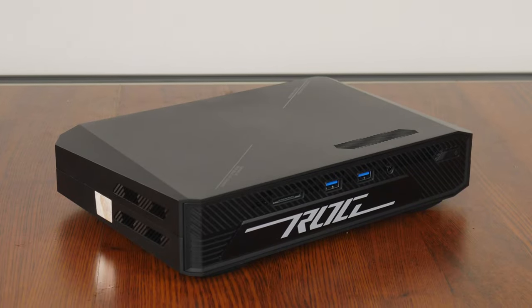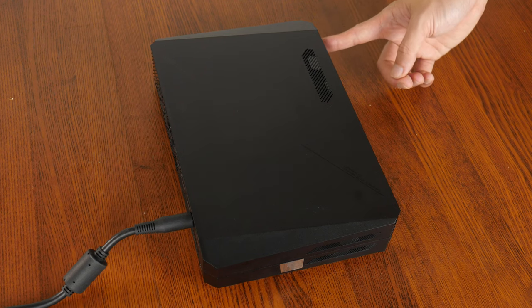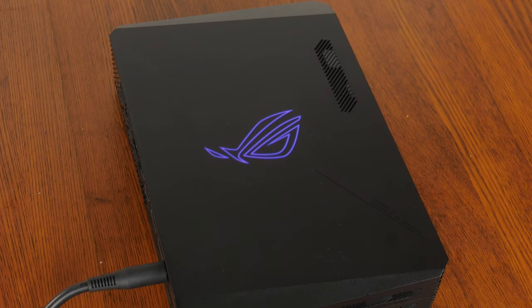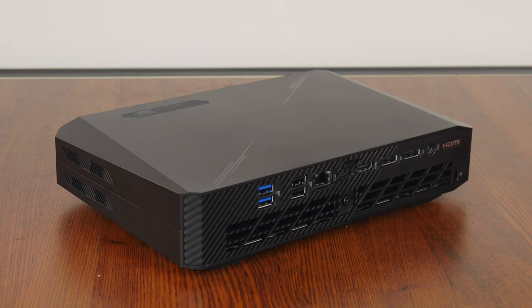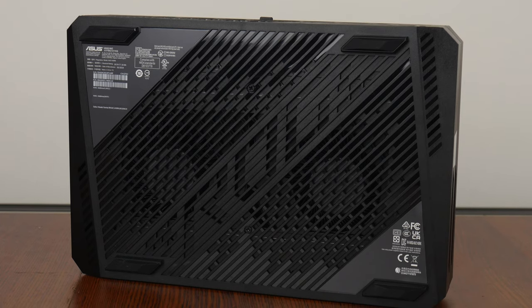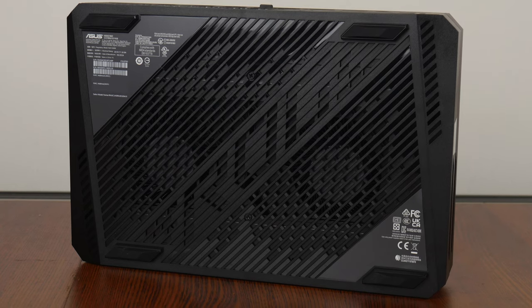On to the ROG NUC 970 itself. It's constructed entirely of matte black plastic, where on the top side we get an illuminated ROG motif with RGB lighting effects that can be configured via the ASUS Armoury Crate software. We get ventilation openings on all sides of the NUC. Over on the bottom, we can see the two blower-style coolers that ASUS has employed for heat dissipation.